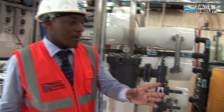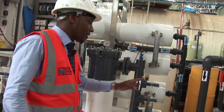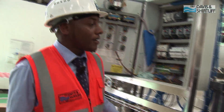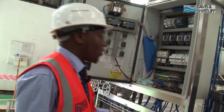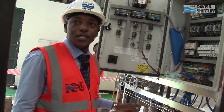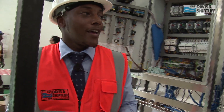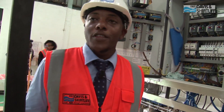Now from the carbon filter we come to the RO, and you do the plumbing itself. Then from the RO we have another plumbing system for the concentrate, which will go to the drain. And we also have the plumbing system for the permeate, which will go to the clean water tank.